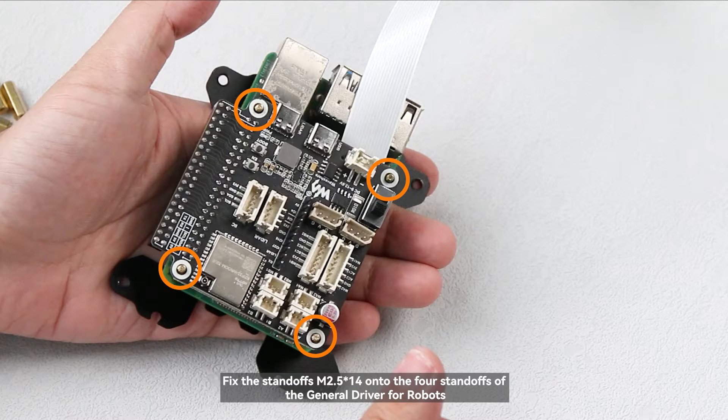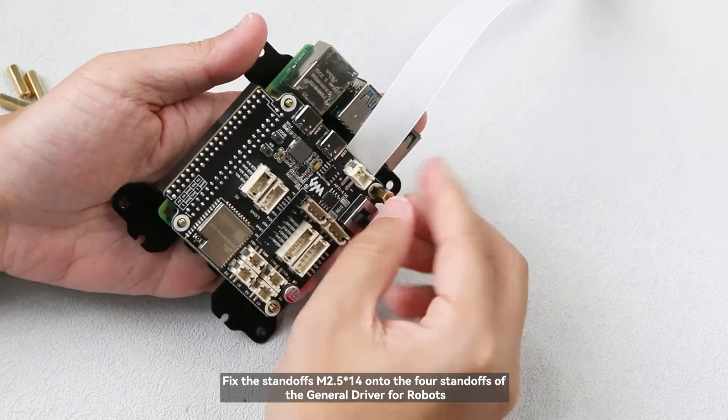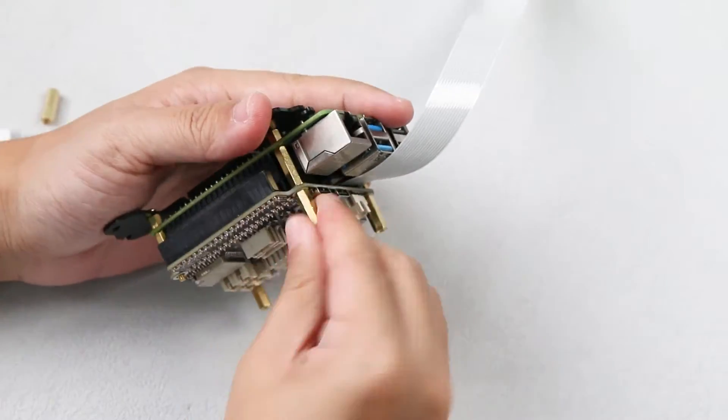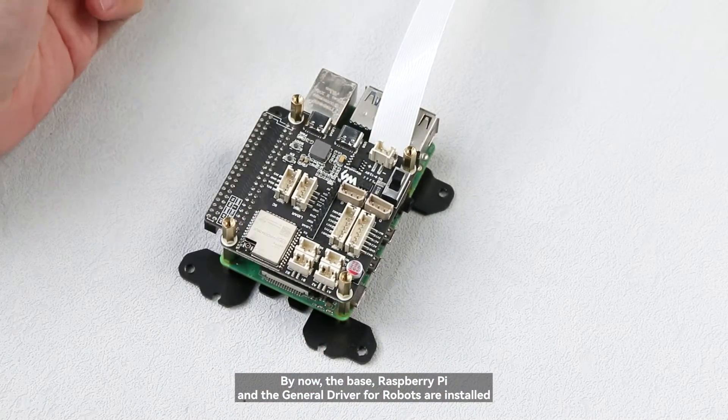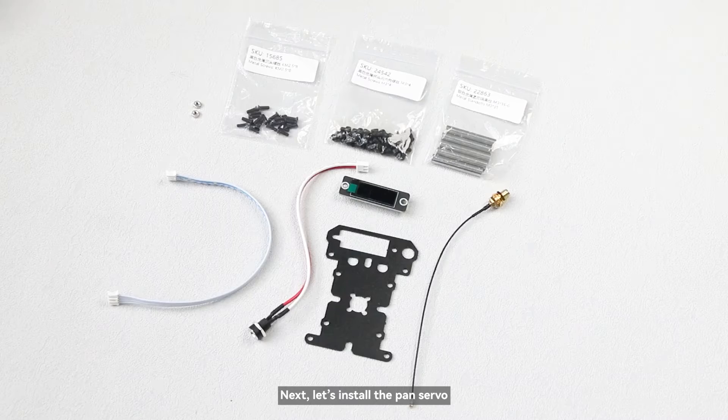Fix the standoffs M2.5×14 onto the four standoffs of the general driver for robots. By now, the base, Raspberry Pi, and the general driver for robots are installed. Next, let's install the pan servo.